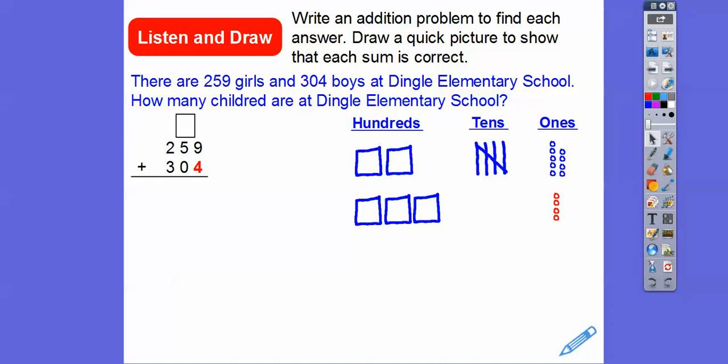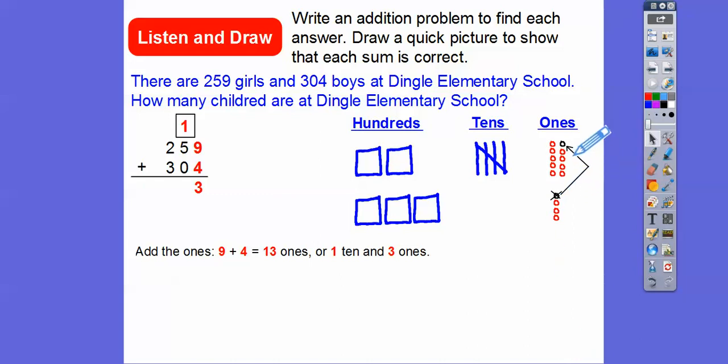Now let's go ahead and add those together. We're going to add these nine 1's plus these four 1's. Nine plus four gives us 13 1's. So here's nine, and then 10, 11, 12, 13. So 13 1's is going to give us one 10 and three 1's. Here's our 13.